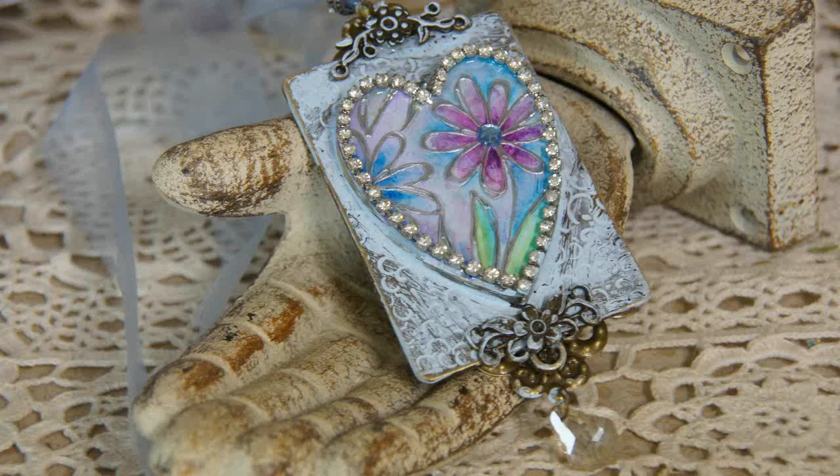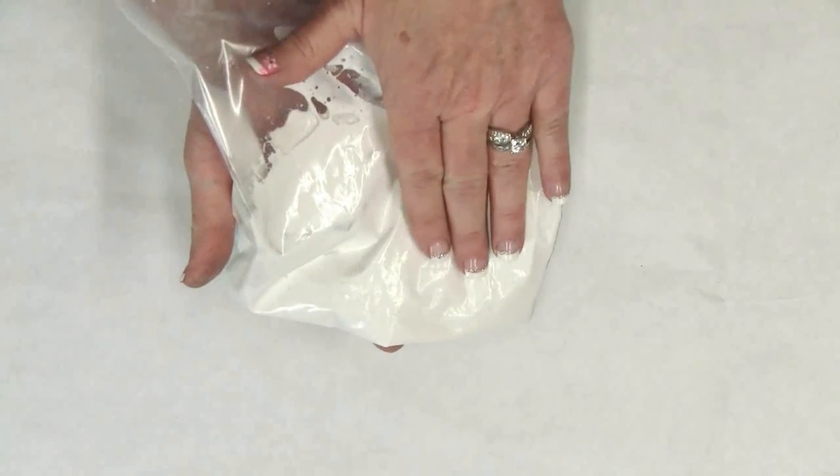Hey DIY crafters, today in the studio I'm going to continue my series working with bezels and show you how to use Cool Cast inside the bezel to create a beautiful vintage-style pendant.